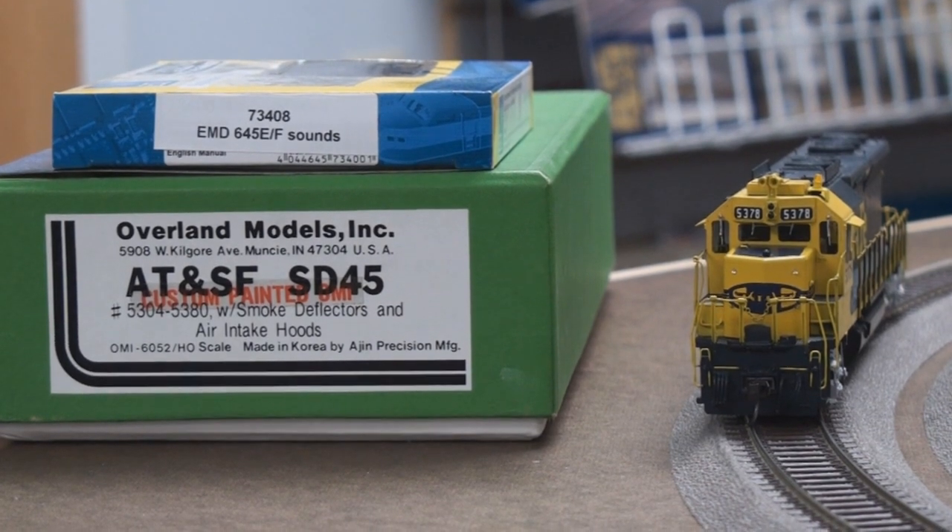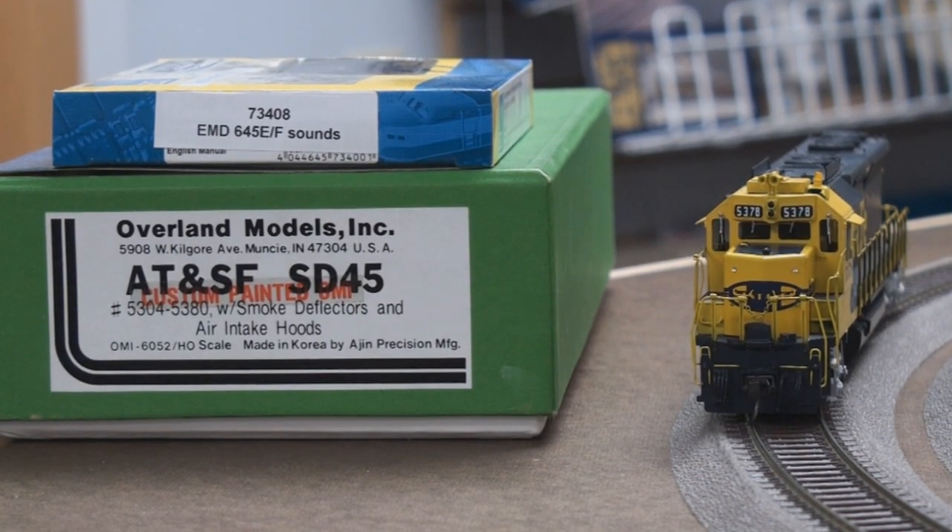Hi there, this is Alex with DCC Train LLC model train store in Cincinnati, Ohio. Today is a really, really nice day.